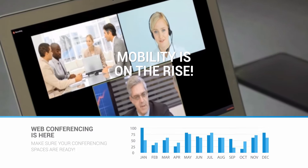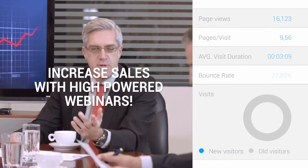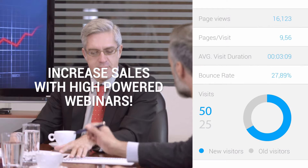With HuddleCam HD, your team will be able to start meetings faster. When they use video conferencing, live streaming, or recording software, your team will be able to increase sales with high-powered webinars.